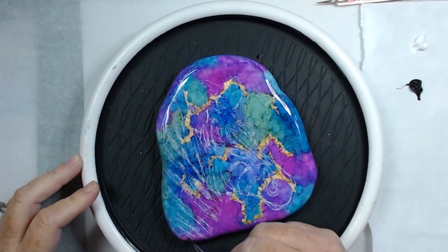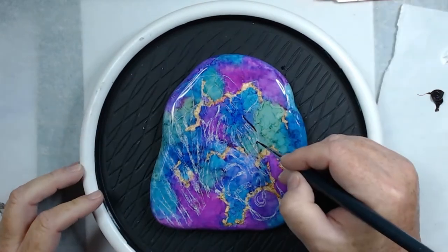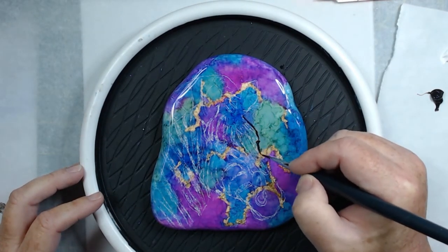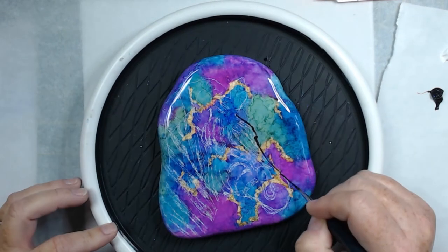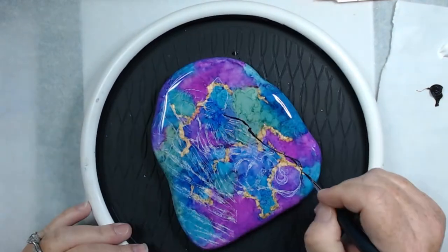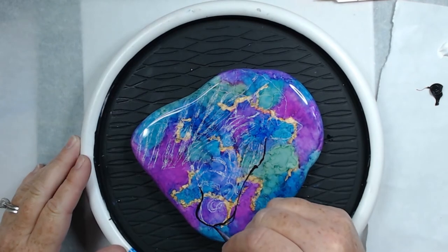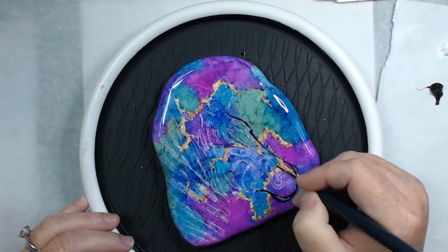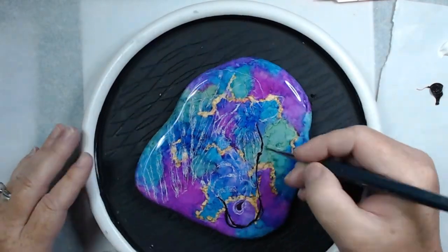Now I'm ready to start painting in my image. There's no blending or shading — it's pretty much just black paint, tracing or copying the design. This is fairly easy because we're just copying it onto the rock.